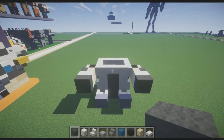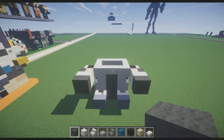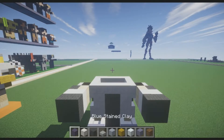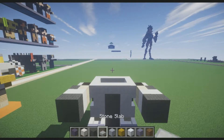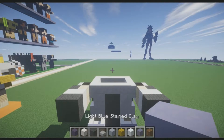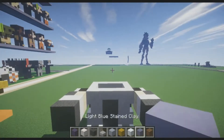That was fairly easy. Make sure to pause the video here while I collect the blocks for Winston's head. For Winston's head we're going to need blue stained clay, block of quartz, gray wool, stone slabs, clay, yellow wool, snow, light blue stained clay, and spruce wood planks. We'll also need some other blocks for detailing, but we'll get into that when it's more relevant.